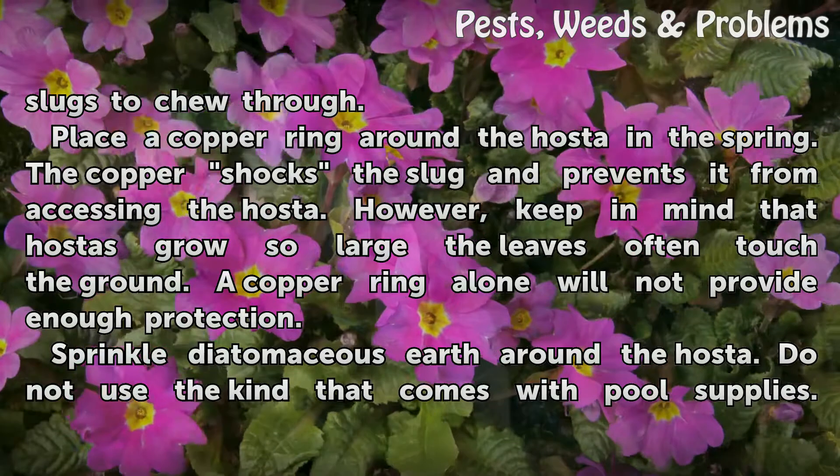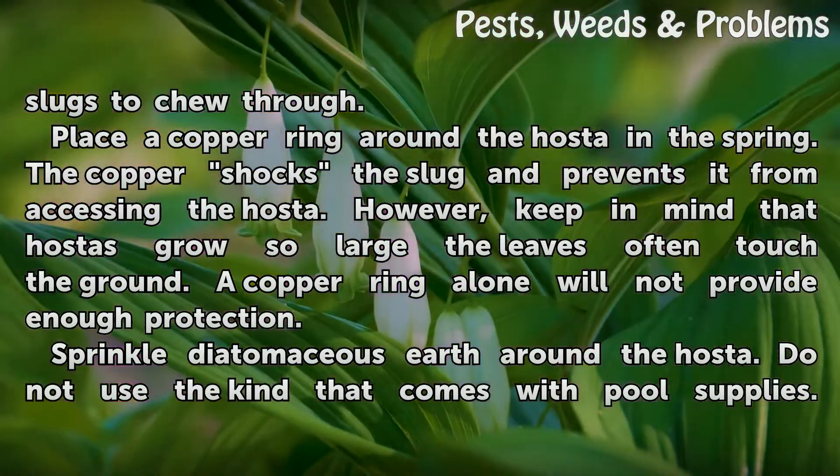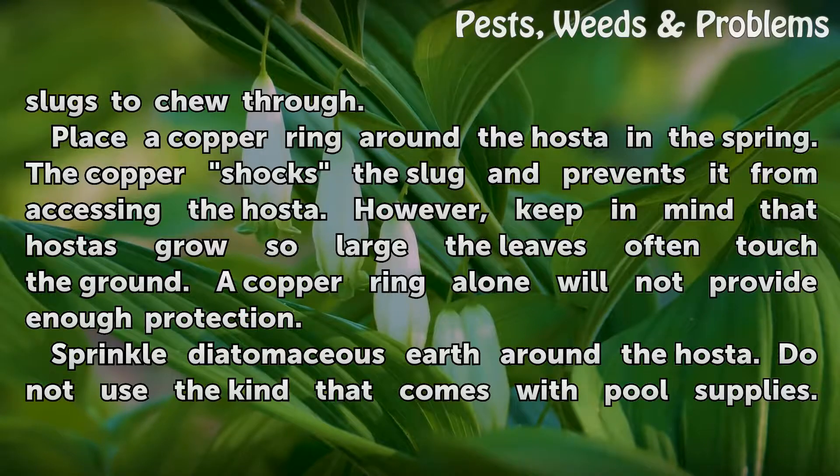Place a copper ring around the hosta in the spring. The copper shocks the slug and prevents it from accessing the hosta. However, keep in mind that hostas grow so large the leaves often touch the ground, so a copper ring alone will not provide enough protection.